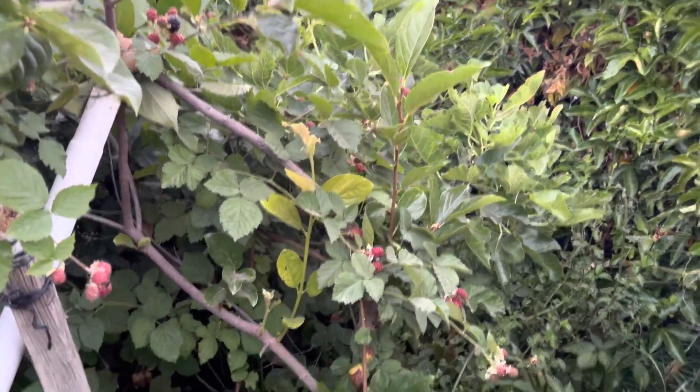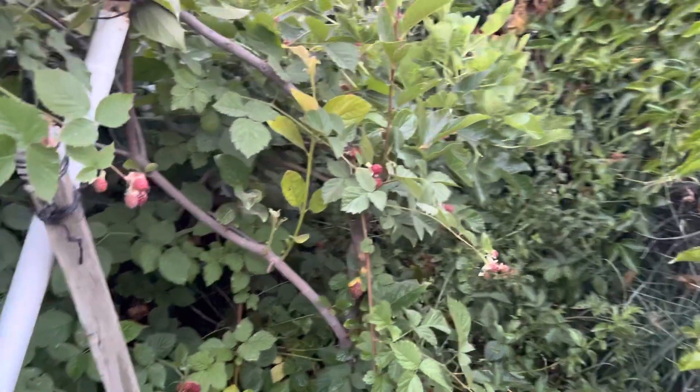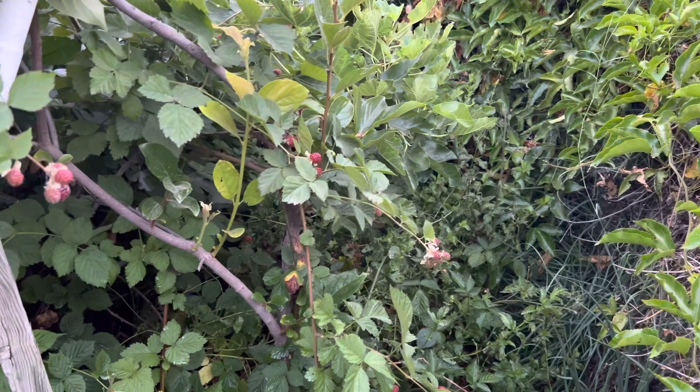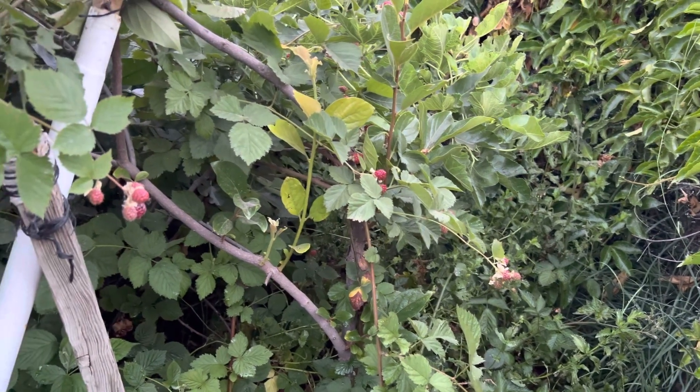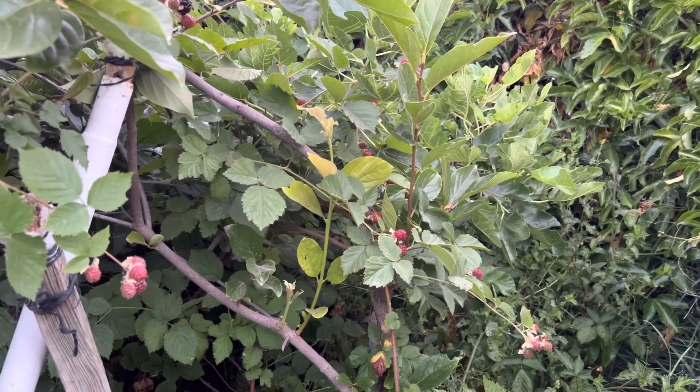These are my raspberries. They are very invasive — they root whenever they touch the ground, something like that.